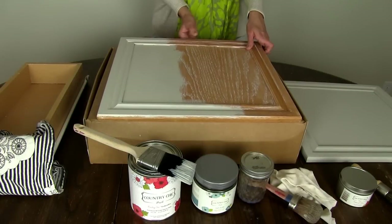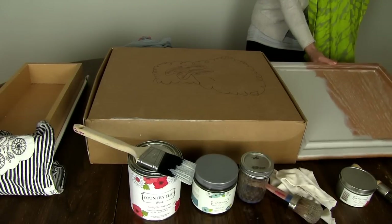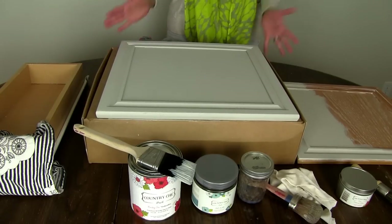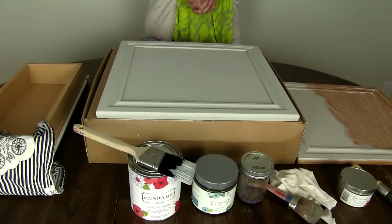For the sake of time I've already painted a cabinet to show you. This is what it will look like after two coats of Country Chic paint. You could just leave it here and seal it if you wanted, or you could distress it to add a little more detail and then seal it after that.